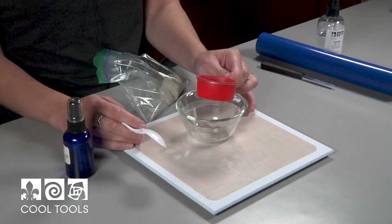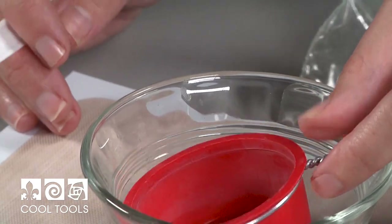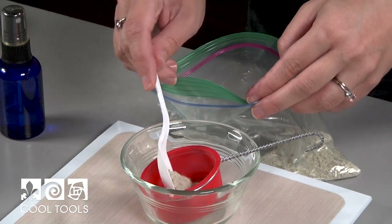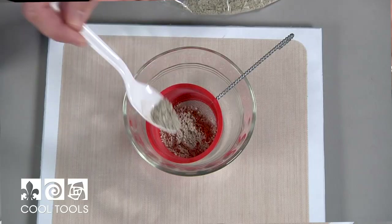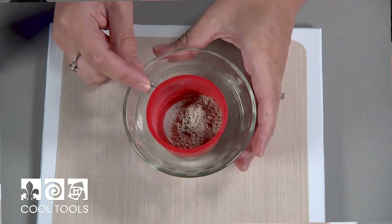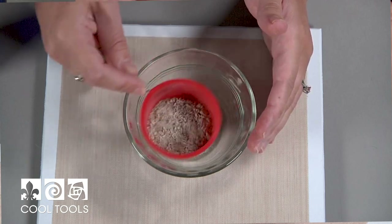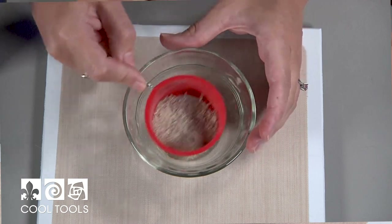I'm working with an 80 mesh sifter, and that just refers to the size of the holes that are in the mesh. So I'm going to get some of my clay and place it into my sifter, then agitate it back and forth. That's going to allow the smaller particles to fall through while leaving the larger chunks in the sifter. You can go back and forth or side to side — some people use their nail, but I just prefer to shake it.